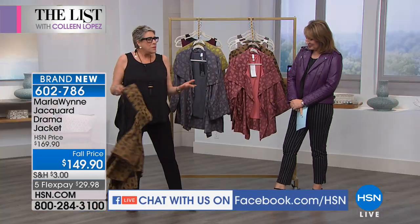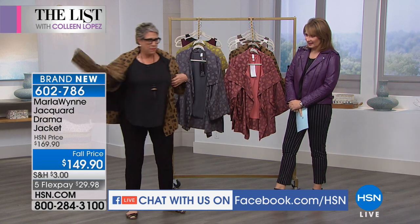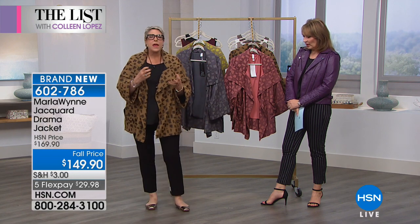Underneath I've got a black tank and black pants — that's it, nothing special on its own. But when you throw this over it, it's instant wow. I know what your closets look like — all this black, black, black. This is how you're going to elevate it. Put it with your blacks, your grays; with a black turtleneck it's to die for. I love this with denim too. It's 30 inches long.